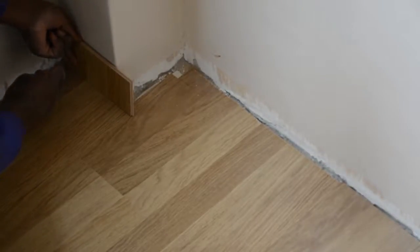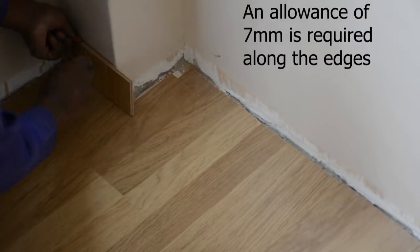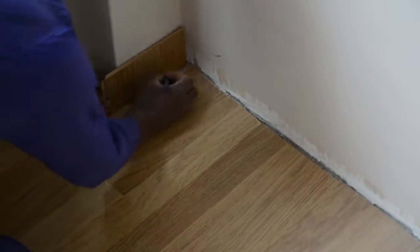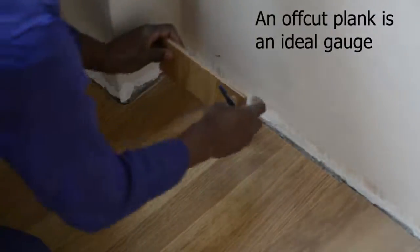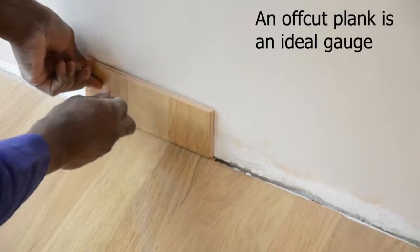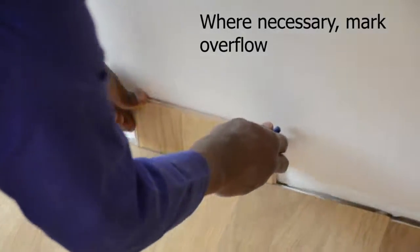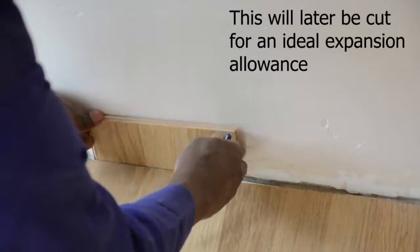We use a piece of wood as a gauge to make sure that we have the 7mm allowance along the sides. This is very important during the installation of a laminate, as it is a natural living material. You need to make sure that it has an allowance to expand and contract depending on the ambient temperature and environment.